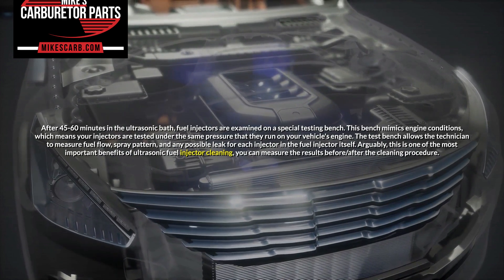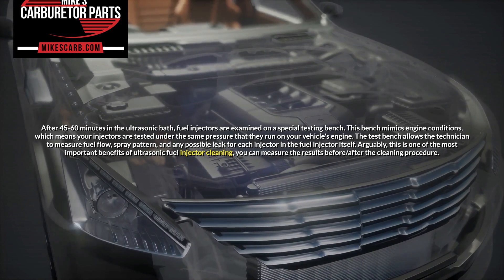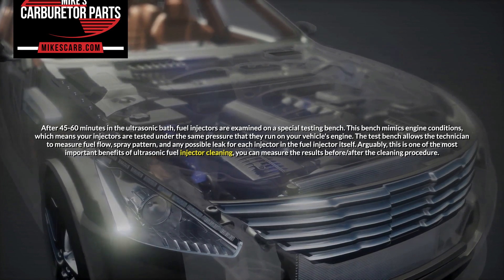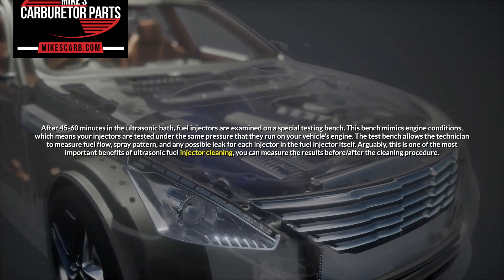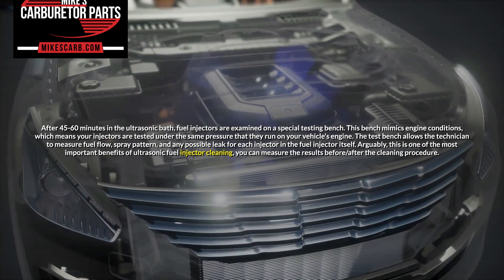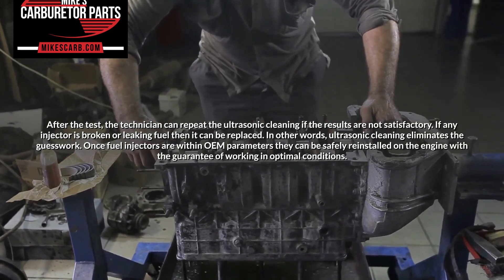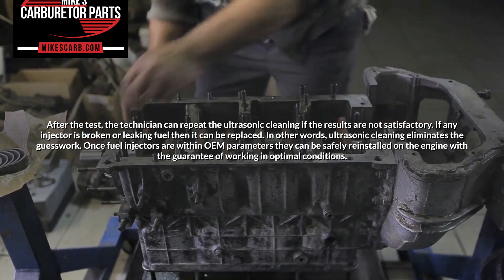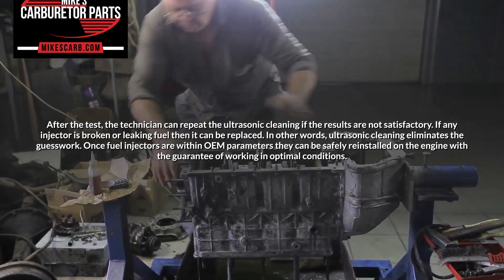After 45 to 60 minutes in the ultrasonic bath, fuel injectors are examined on a special testing bench. This bench mimics engine conditions, which means your injectors are tested under the same pressure that they run on your vehicle's engine. The test bench allows the technician to measure fuel flow, spray pattern, and any possible leak for each injector. Arguably, this is one of the most important benefits of ultrasonic fuel injector cleaning — you can measure the results before and after the cleaning procedure. After the test, the technician can repeat the ultrasonic cleaning if the results are not satisfactory. If any injector is broken or leaking fuel, then it can be replaced.